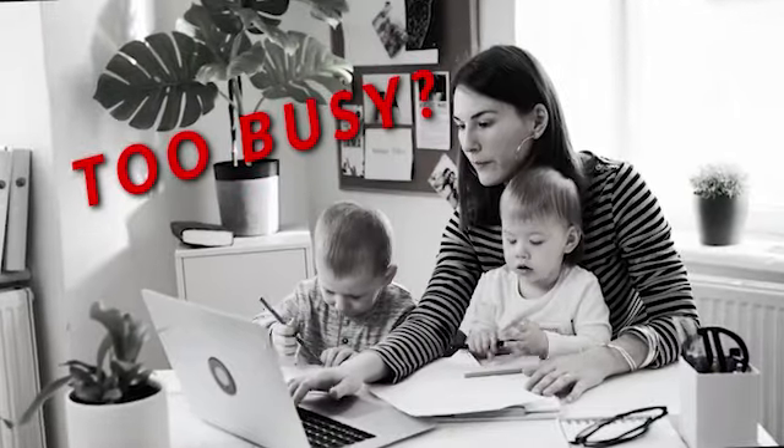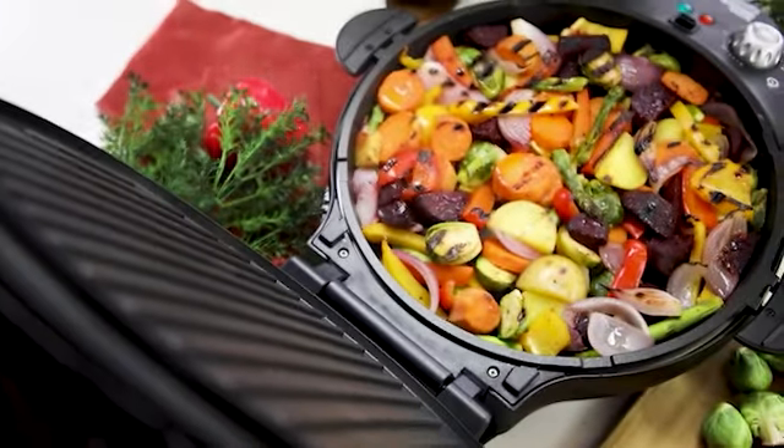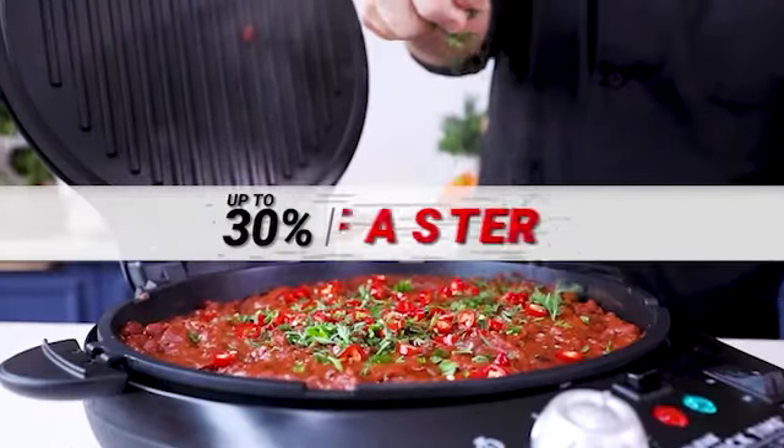Not only is it fast, but it actually adds some real extra flavour. If you've got no time to cook breakfast, lunch or dinner, get QuickTime Flavour Grill. Make juicy, delicious, flavourful meals up to 30% faster.